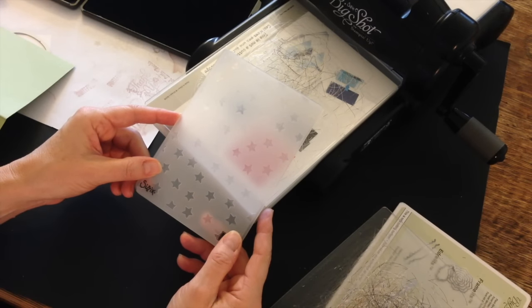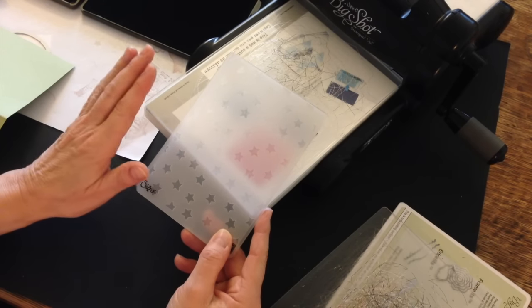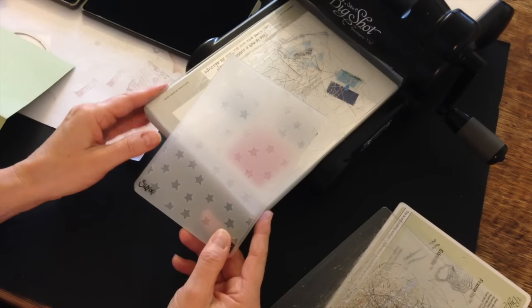Hi, I'm Teri and I'm nuts about stamping. I'm back today with another Sundays with Sizzix project. Today I'm going to show you how to make a beautiful Christmas card with some help from your Big Shot.